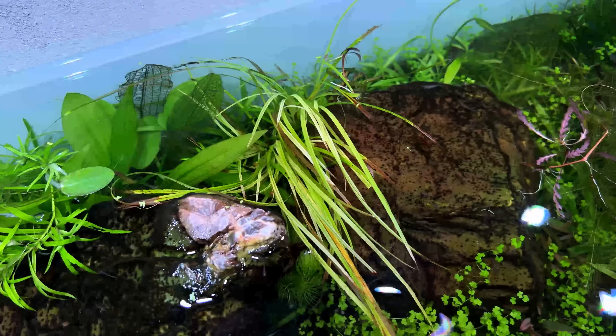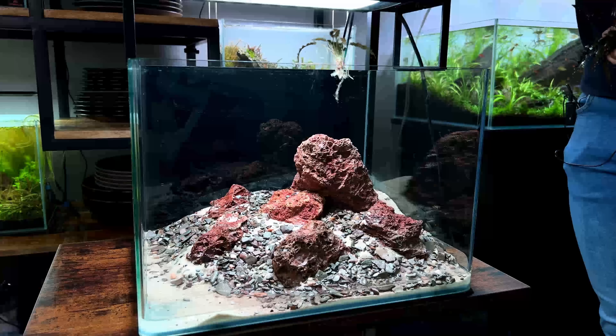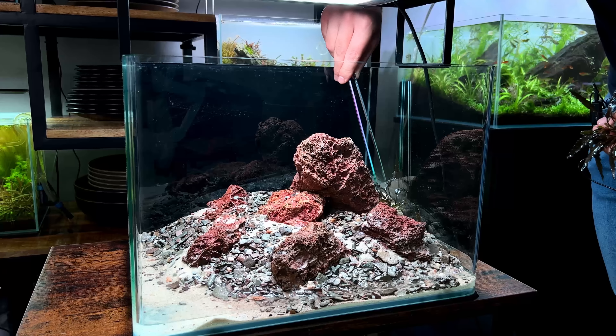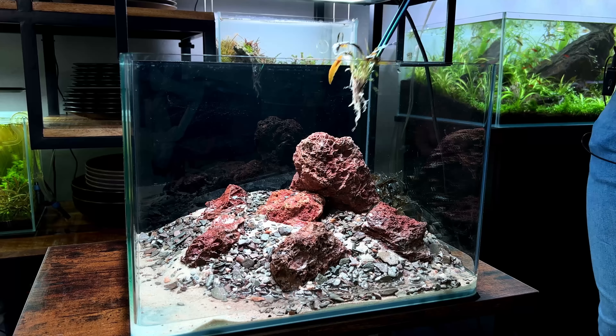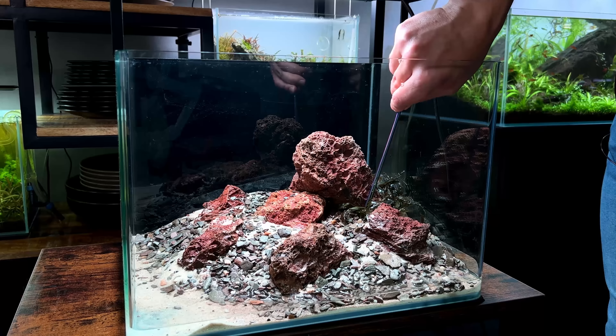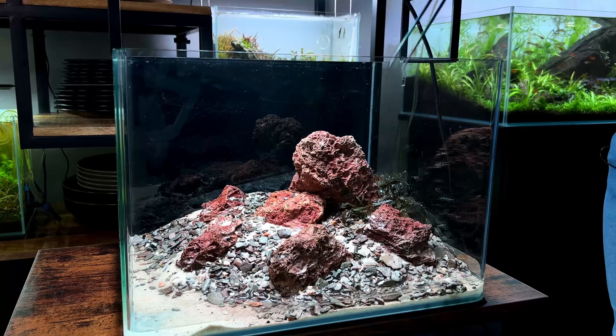I still need something for the back corner. I was thinking of using this Cyperus helferi - it kind of looks like jungle val but grows a lot slower. But this one is not really doing very well, so maybe we have to find something else for that.